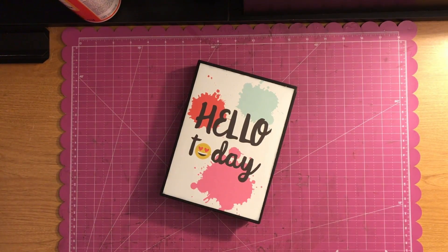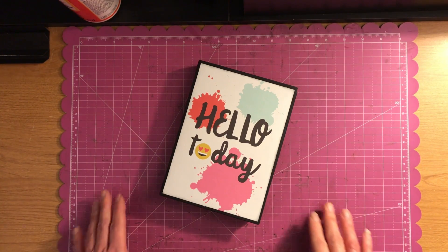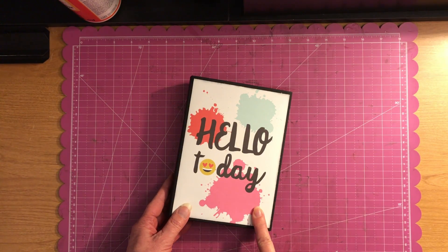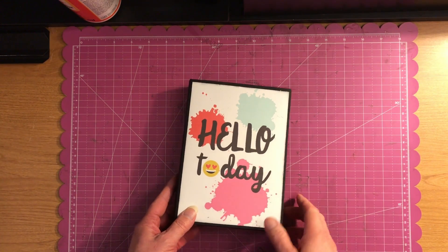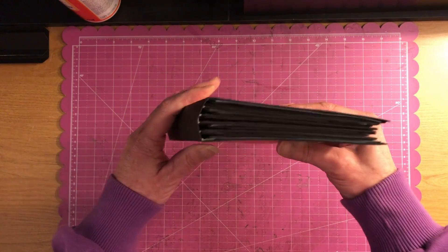Hi! Welcome to Scrappin' It Up channel. I'm Vanessa and I want to come on here today to do an album share with you guys. This is my Hello Today album that I made with a Simple Stories emoji paper, and this is what I'm calling my Soft Spine album.